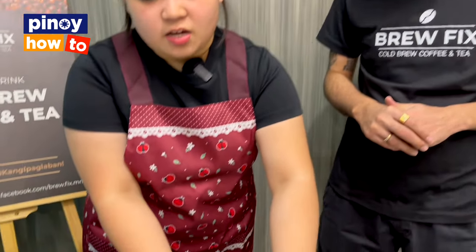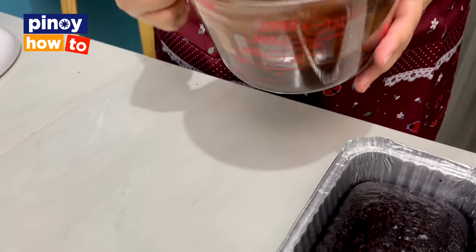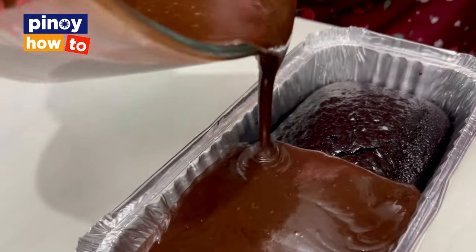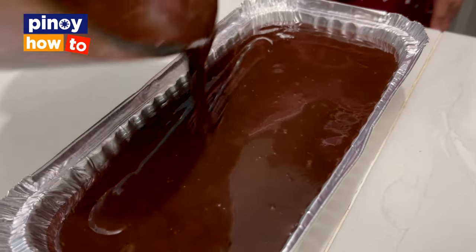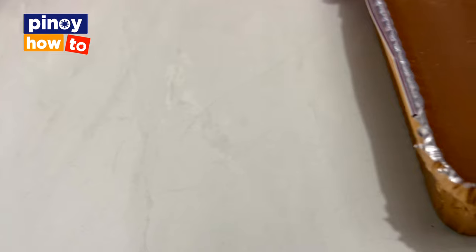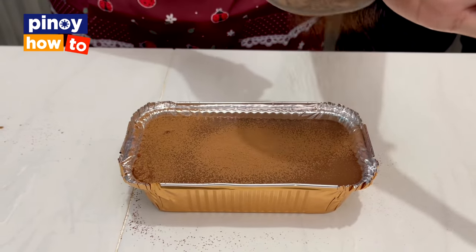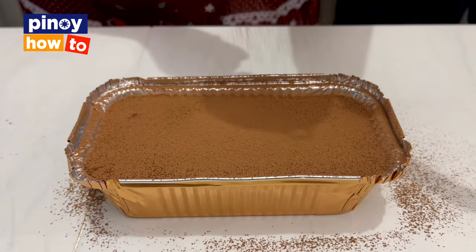We have the cake set aside, which we'll now top with ganache. Ganache can be pre-made — you can store it in the fridge for convenience, just make sure to cover it. Then it needs to cool down or chill to set. You can refrigerate it for faster setting or leave it at room temperature. This is our cake after the chocolate ganache has set. We added cocoa powder on top for extra taste and design. Make sure to clean up the sides so it looks more presentable.